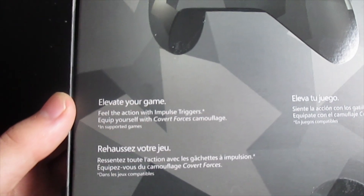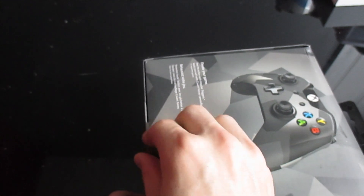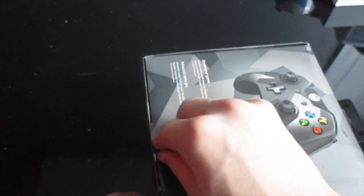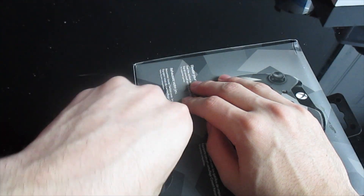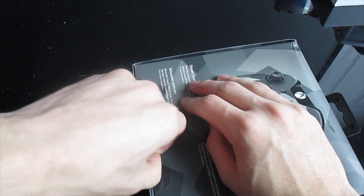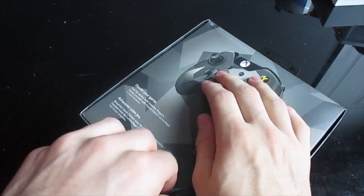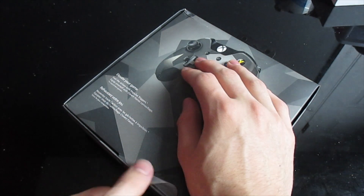It comes with the controller and two batteries, and it mentions the impulse triggers. I don't know if those are new or not, but I think they came on the other one. Don't get this at GameStop — everywhere else sells it for $59, GameStop sells it for $64, and they wouldn't price match. So go to Best Buy or Target, or order it on Amazon; they all have it for $59 last time I saw.